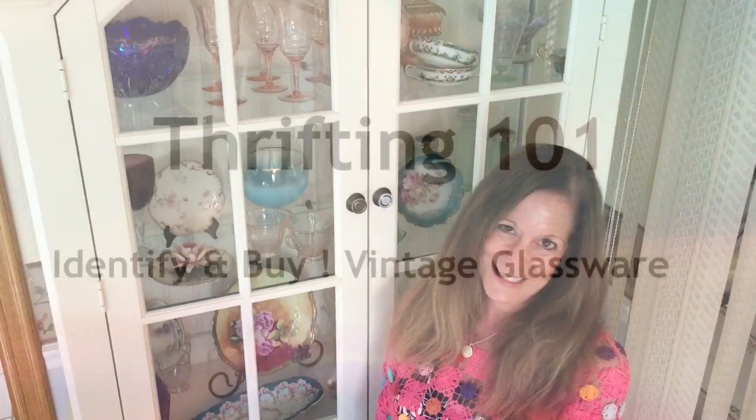Hi, Michelle here. Thrifting 101. Welcome back to my channel, and if you're new, welcome to my channel. Glad you're stopping in. I have a lot of goodies to show you tonight. I still have tons of stuff from the trips I took with Shirley. She would come down once a week and we would spend the entire day thrifting. Unfortunately she's gone back to Oregon, but I have many videos ahead. Hope you enjoy this one.